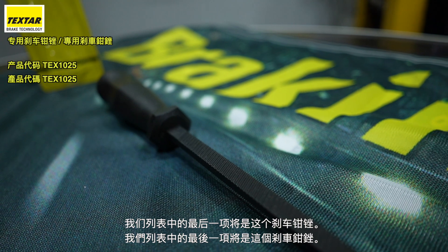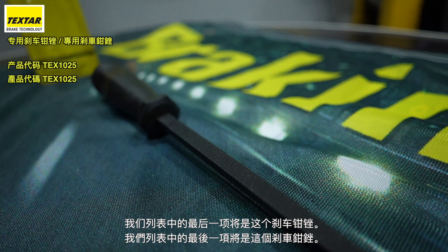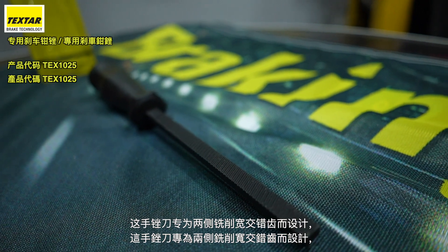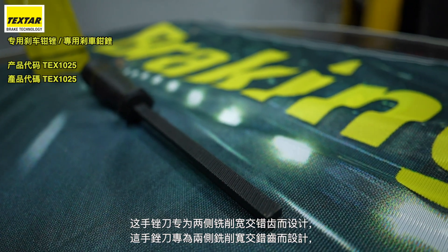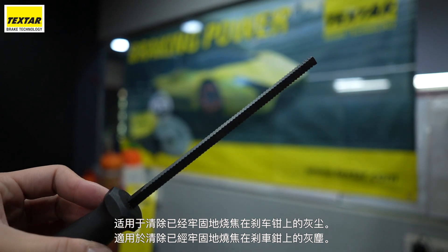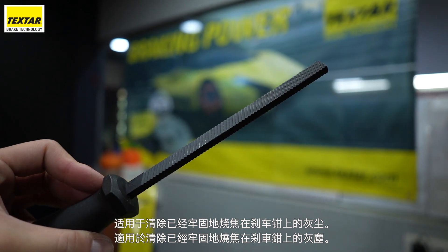The final item on our list will be this brake caliper file. This file was specifically developed with wide, staggered teeth milled on both sides, suitable for removing brake dust that has become firmly burnt onto the brake calipers.